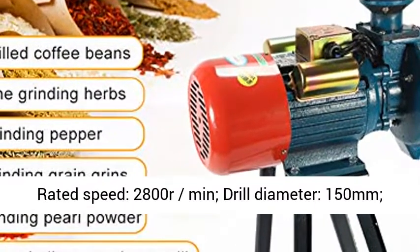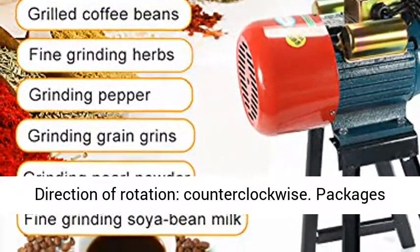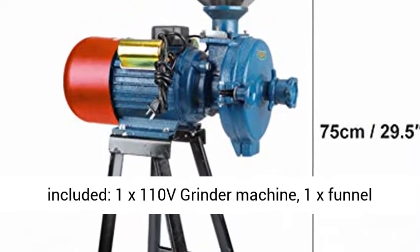Rated Voltage: 110V. Rated Speed: 2800R/Min. Drilled Diameter: 150mm. Direction of Rotation: Counterclockwise.